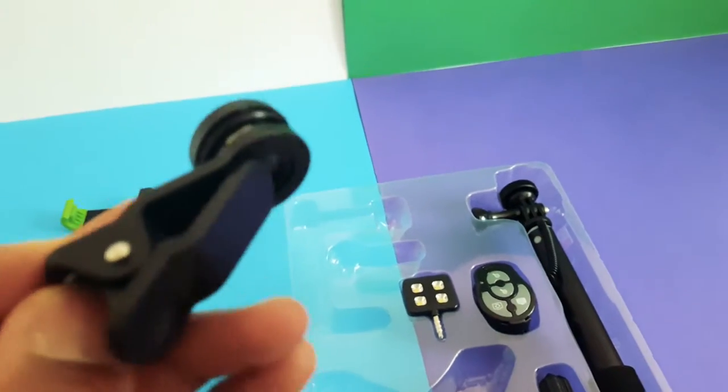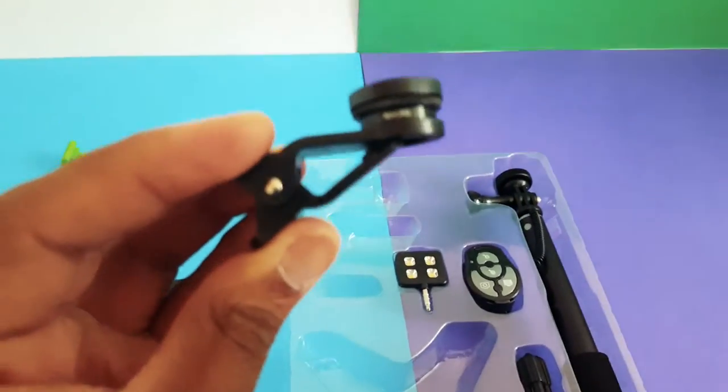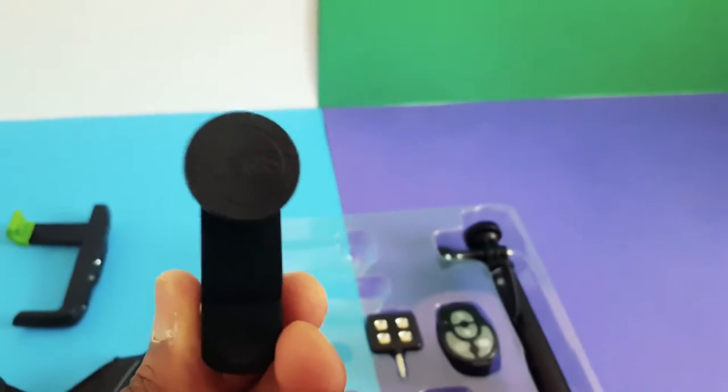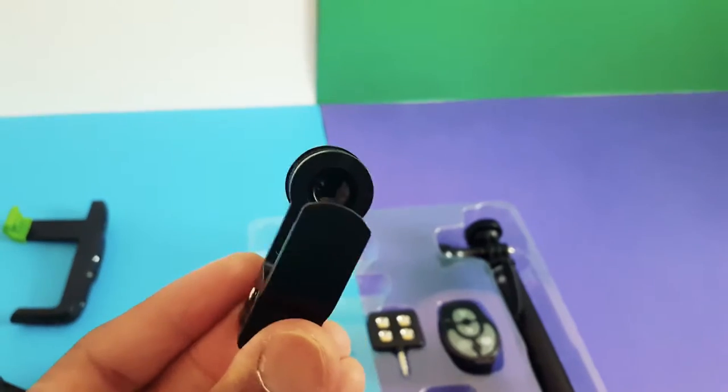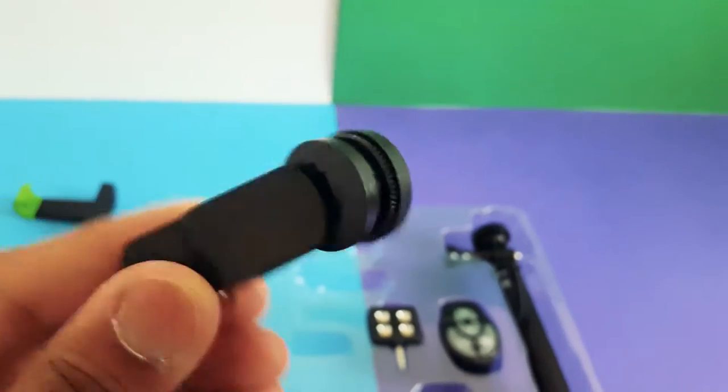Here's the wide-angle lens with the macro lens attached. You have to remove the wide-angle lens to use the macro lens. It just clips onto whichever device you're using — smartphone or tablet — and you just cover the entire camera lens with it.